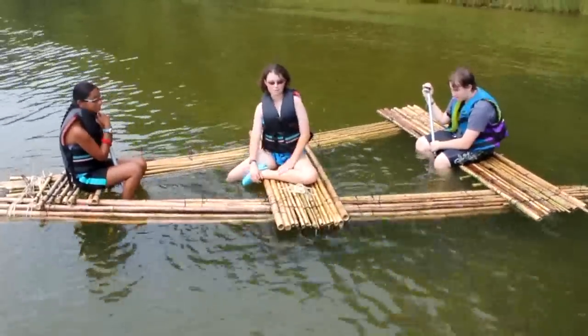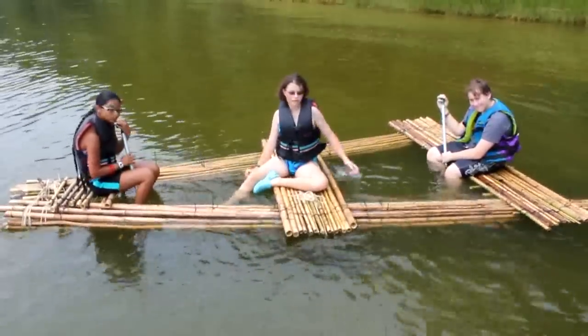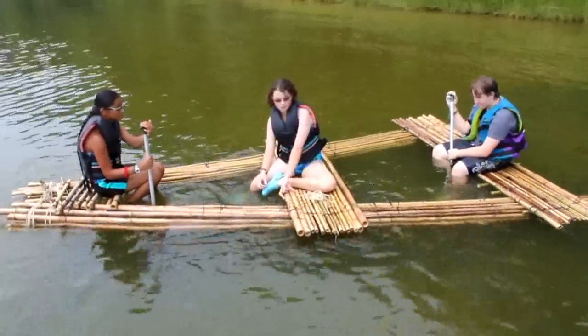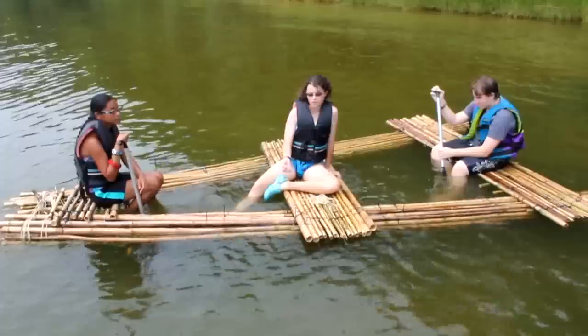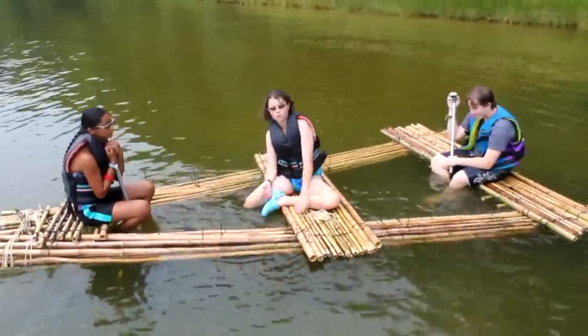We made three platforms: one two-foot, one six-foot, and one eight-foot. These are to sit on. We tied bamboo pieces together by zip tying them, and then tied them to perpendicular shorter pieces.